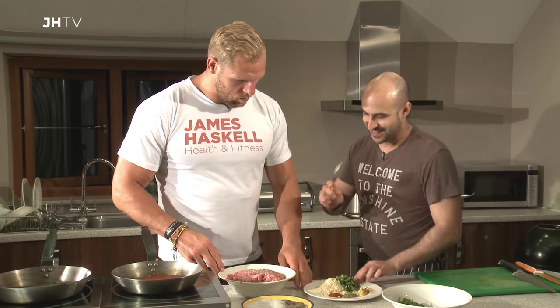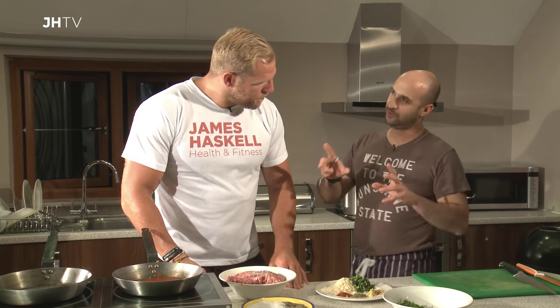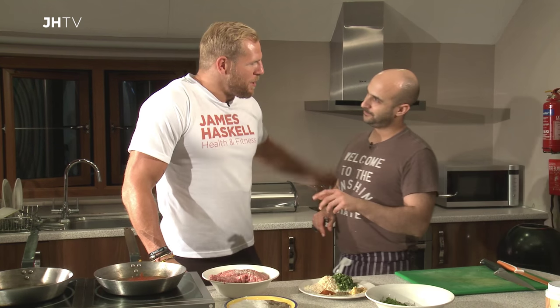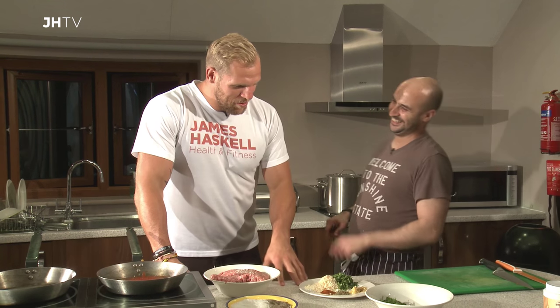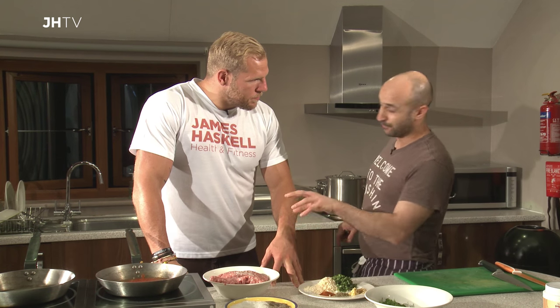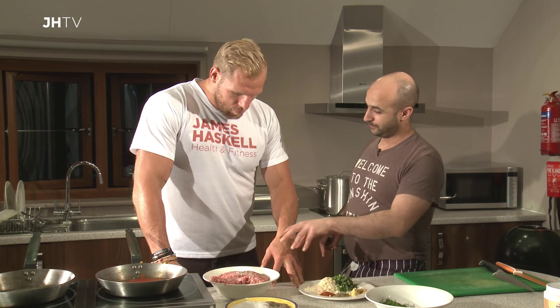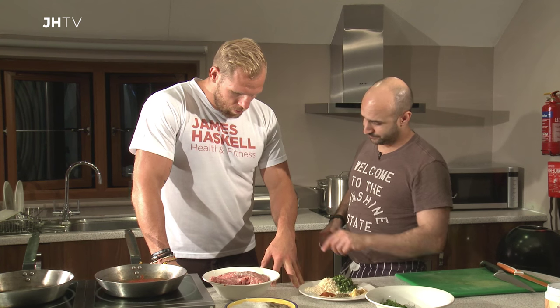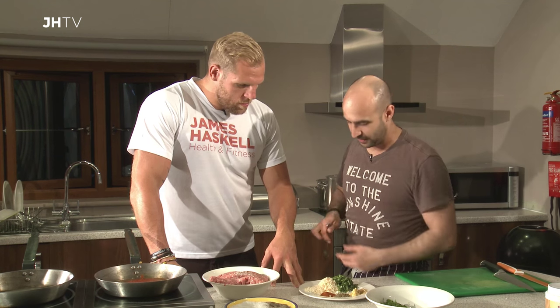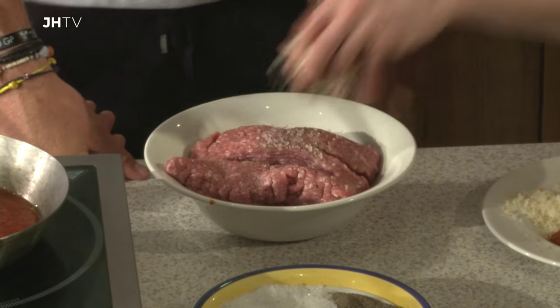A little bit of pepper. And then this is about the only time that I will use breadcrumbs in a mince recipe. I feel guilty about it, but it'll taste good. That's simply because if I didn't — because there's very, very little fat in turkey — if I didn't use the breadcrumbs, essentially when we cooked them they would just fall apart. So, some breadcrumbs.